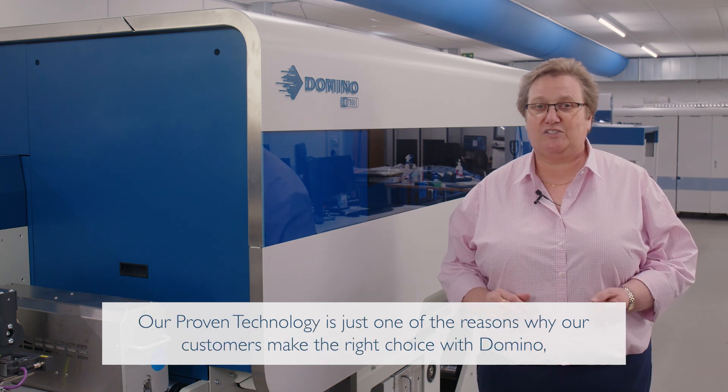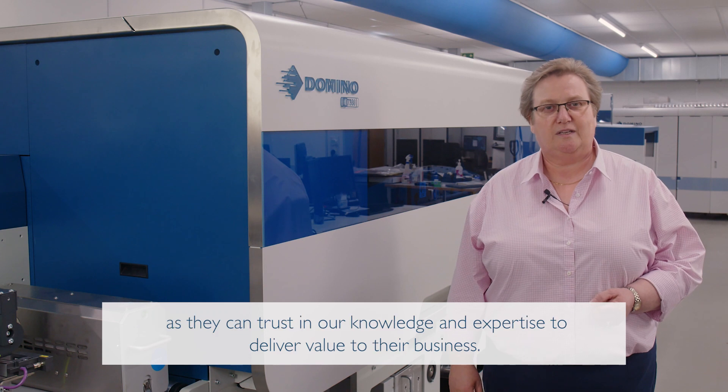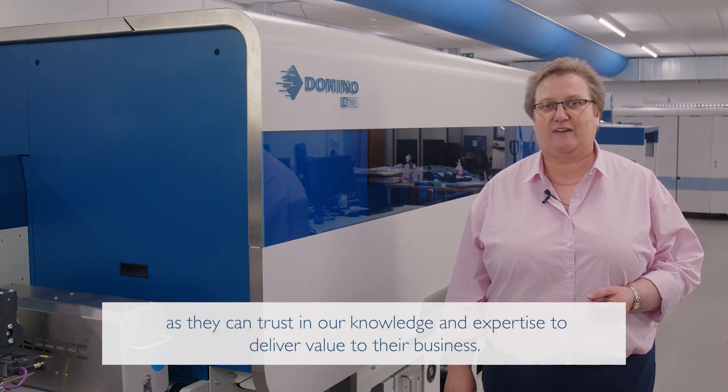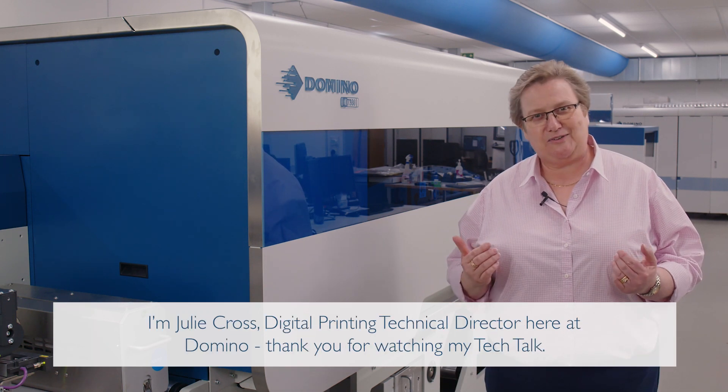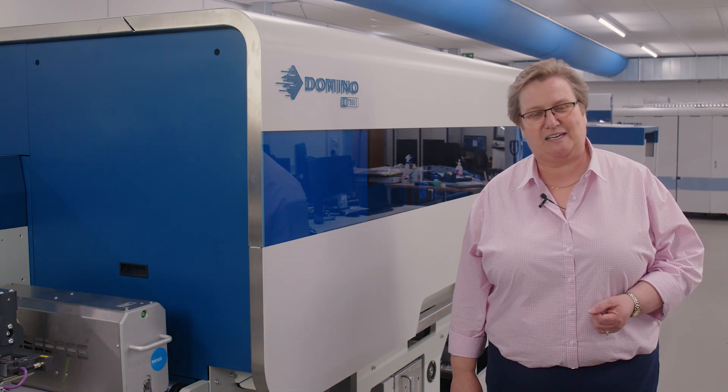Our proven technology is just one of the reasons why our customers make the right choice with Domino, as they can trust in our knowledge and expertise to deliver value to their business. I am Julie Cross, Digital Printing Technical Director here at Domino, and thank you for watching my Tech Talk.